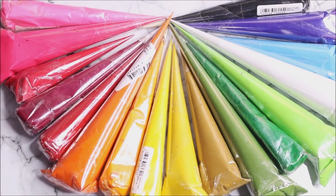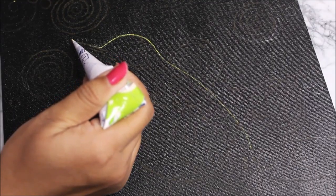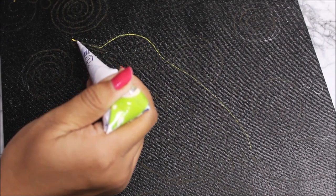These are all the different colors of ceramic cone liners I have — some are ready-made from Itsy Bitsy and some are homemade by me. Now let's start the cone work. First of all I'm using a yellow cone liner to outline my sketch.